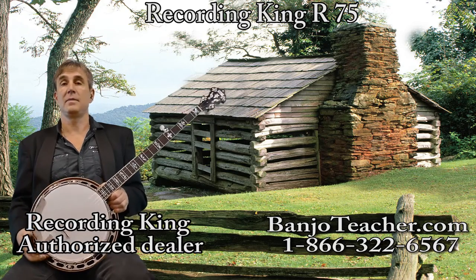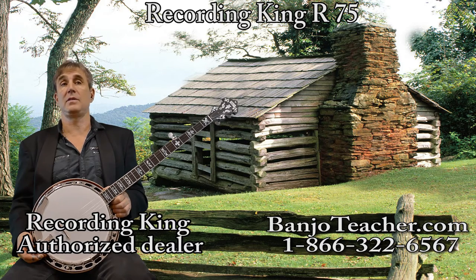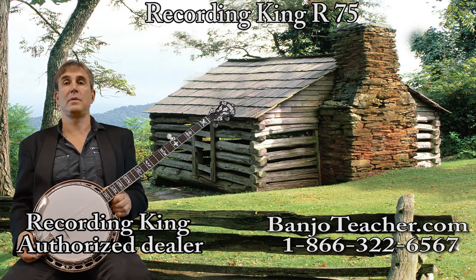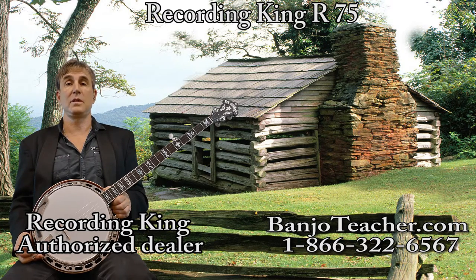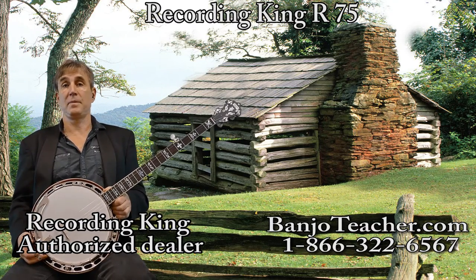It's got the Flying Eagle inlay on the R75. The R76 — the only difference is it has the Hearts and Flowers. The Hearts and Flowers is the inlay pattern that Earl Scruggs had on his banjo. The Flying Eagle is actually a little more popular nowadays. J.D. Crowe has always had the Flying Eagle — a great banjo player you've probably heard of. John Reno also used to play the Gibson banjo with the Flying Eagle. So a lot of your favorite players usually played either the Hearts and Flowers or the Flying Eagle — it's sort of an aesthetic choice.